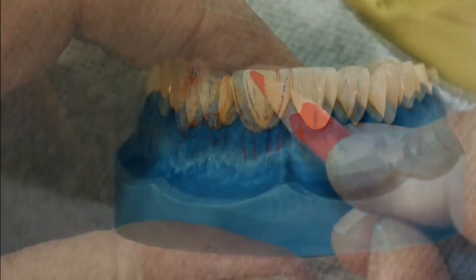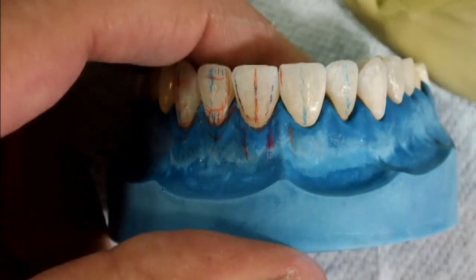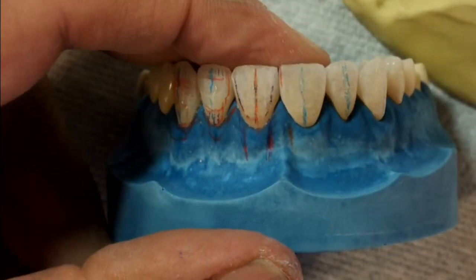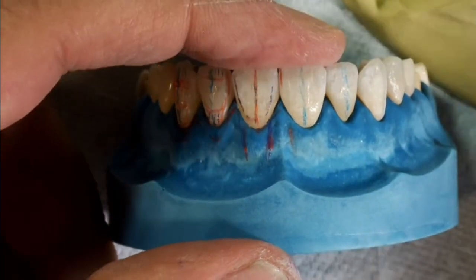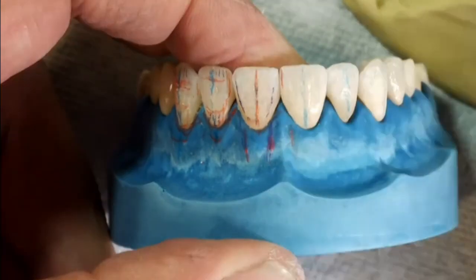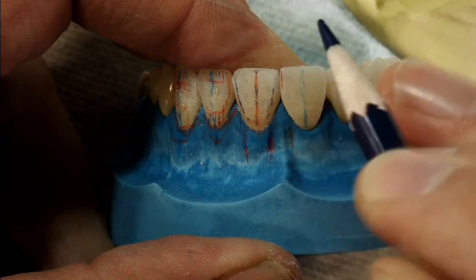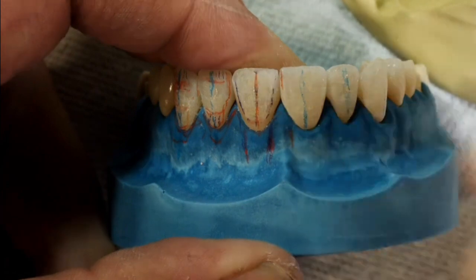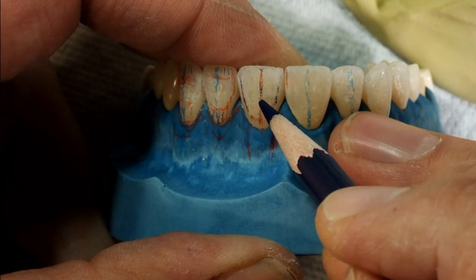Now I want to show you a simple step-by-step way to establish the primary plane. For those who don't know, by definition it is the flat plane on anterior teeth inside the mesial and distal lobes, which is in alignment with the long axis. The first step is to draw one point at the incisal edge at the long axis. The second point is at the end of the cervical one-third along the long axis.